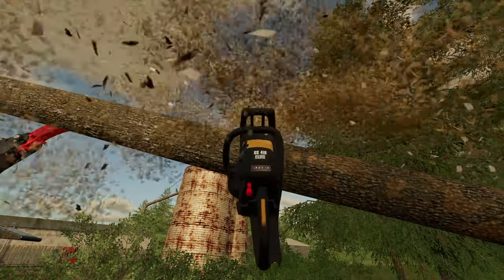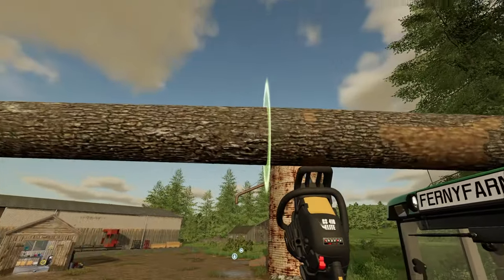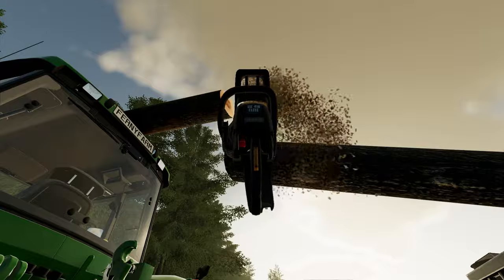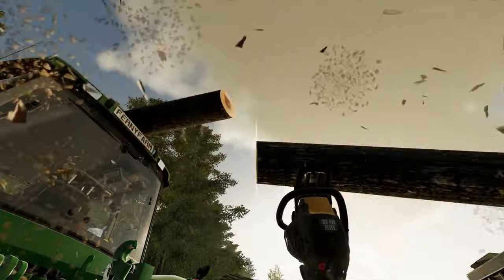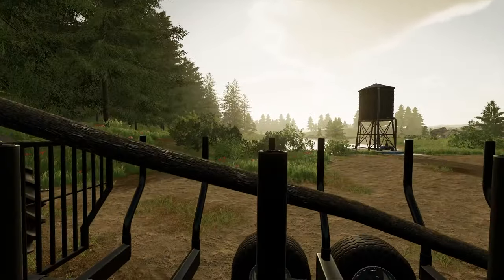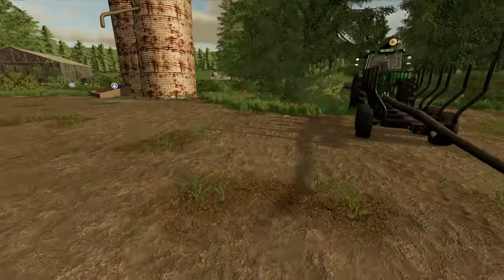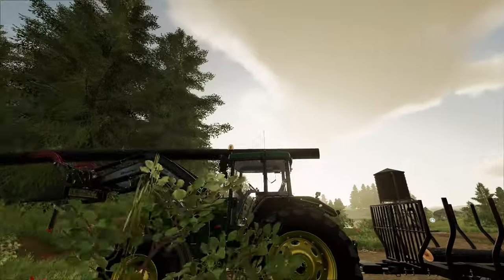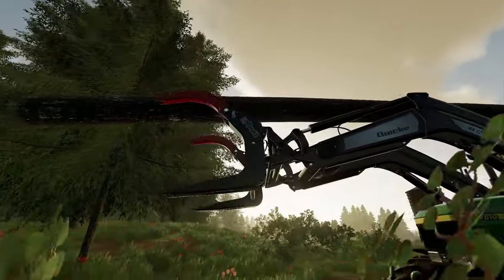We're going to cut these at around 8 metres each. Let's chop that there — let's chop that little chunk off. We might now be able to lift this up. There we go. We've got an 8 metre there, and that one is more than 8 metres.